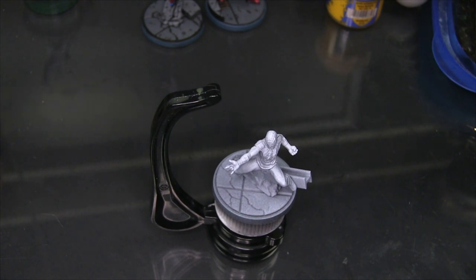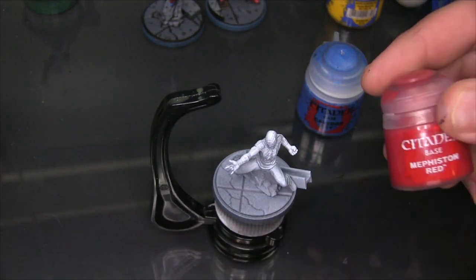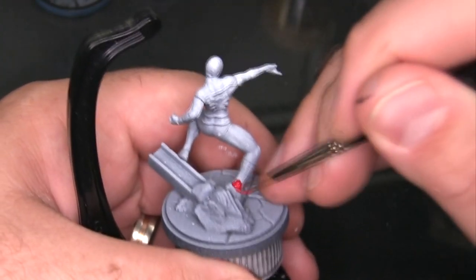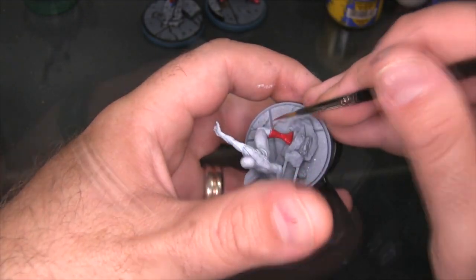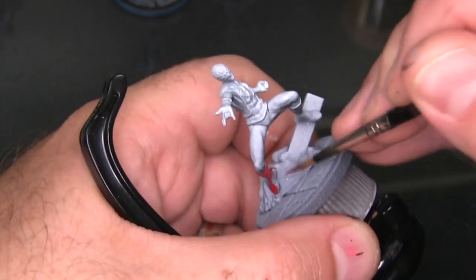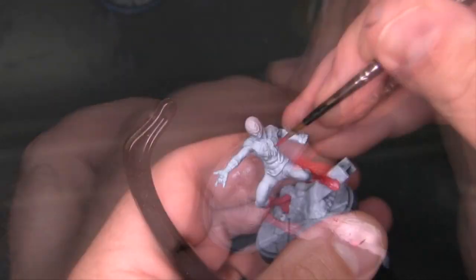Hey flock, Mike here from Epic Duck Studios and welcome to the Epic Hobby. Today I'm going to be painting Spider-Man from Marvel Crisis Protocol. I'll be using Kalidor Sky from Citadel and Mephiston Red also from Citadel as my base coats for the blue and red parts. These are the same colors I use for Captain Marvel and Captain America, and I'm repeating them on purpose to tie my colors together and get that feel of complementary four-color heroes from old school comics.